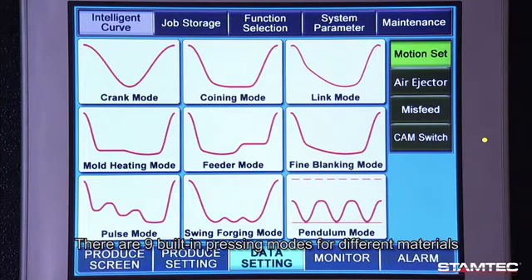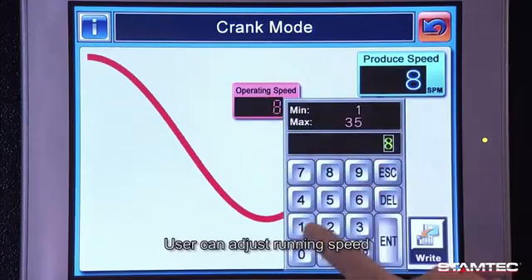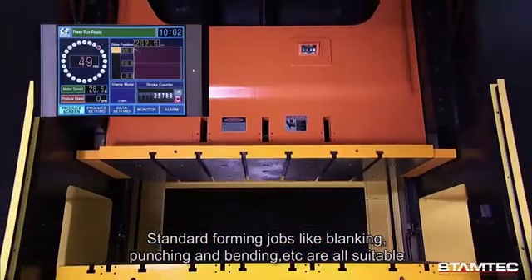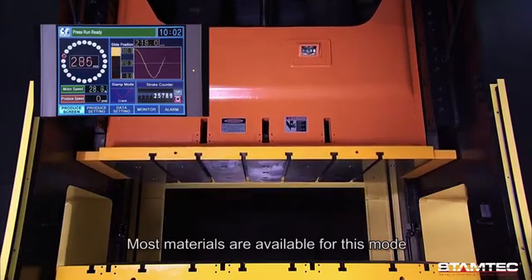There are nine built-in pressing modes for different materials. Crank mode: the user can adjust running speed with no need for complicated settings. Standard forming jobs like blanking, punching, and bending are all suitable, and most materials are available for this mode.